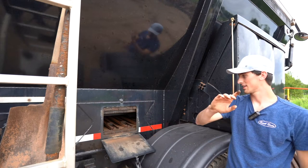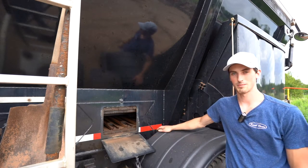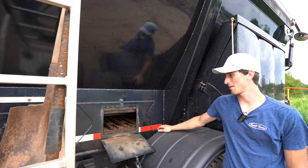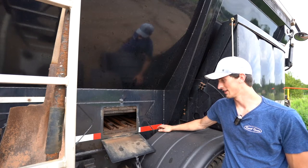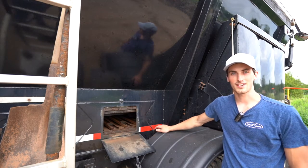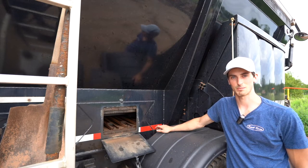The third thing you should check for on your chain is cracks on the link plates. This doesn't happen a lot but it does happen occasionally, and it's sure to fail if there are cracks anywhere in the chain. They may be hard to see — sometimes stress cracks are pretty small — but after a good wash they should be pretty easy to see.